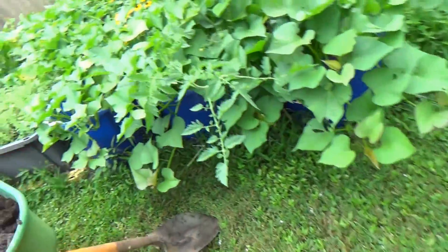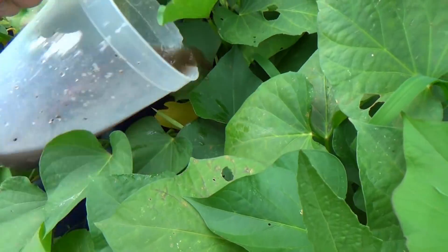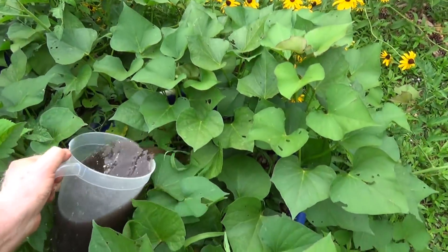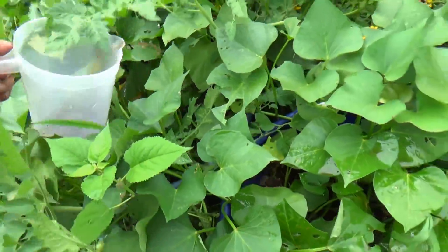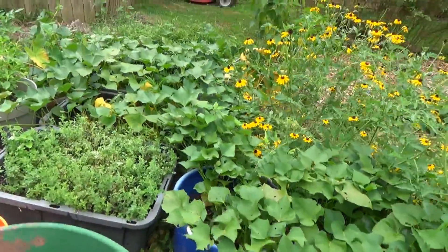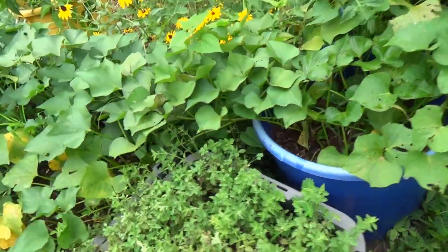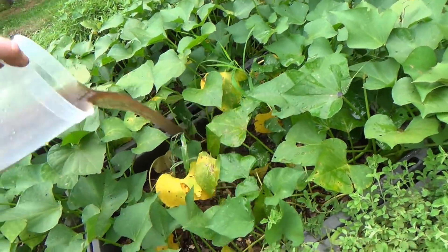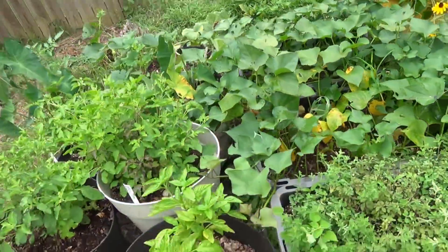I know other people's videos say you need to strain this and mix it ten to one, but that's just too much work. So I'm going to take my little container and walk over and put in about half a container into each one of these plants. That's going to be pretty strong stuff — a little bit left over to give to those pretty flowers back there.